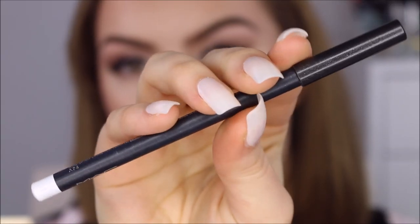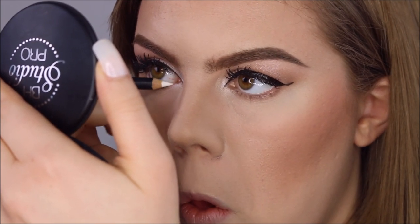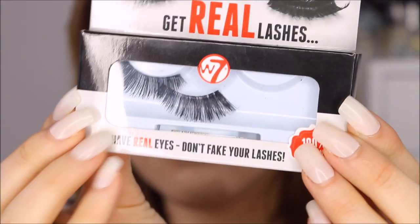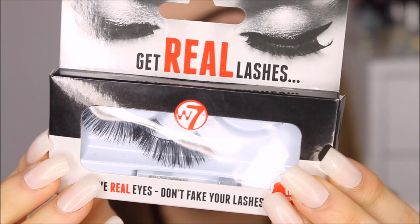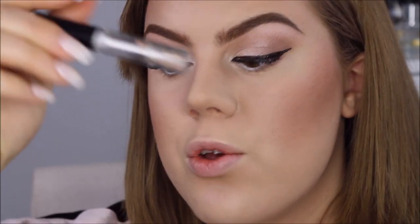In my waterline I'm going to use MAC Fascinating Icon. For falsies I'm going to use these cat eye shaped ones by W7 in style HL04, using my W7 lash glue - my Duo glue is packed away in my suitcase because I'm going to Poland in two days. It's my first time going to Poland - I'm going to Gdansk for a week with my dad to do some touristy things.